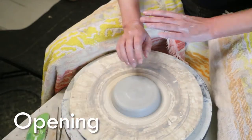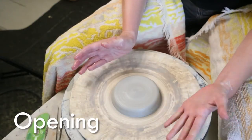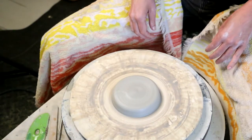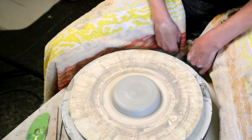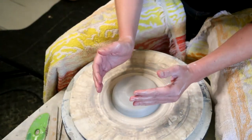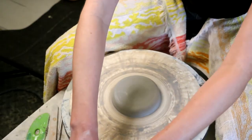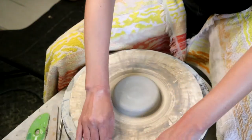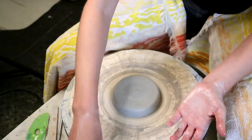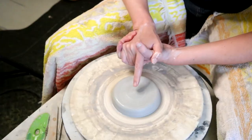Okay pottery people, let's dive into opening and pulling the walls — this can be pretty challenging, but hopefully I'll have some tips that'll make it a little bit easier. One thing is to have your stool or chair close to the wheel so your arms aren't outstretched — you want them as close to your body as you can get so you don't exhaust yourself. Keep your bucket close to you as well, because throwing is kind of a physical thing.